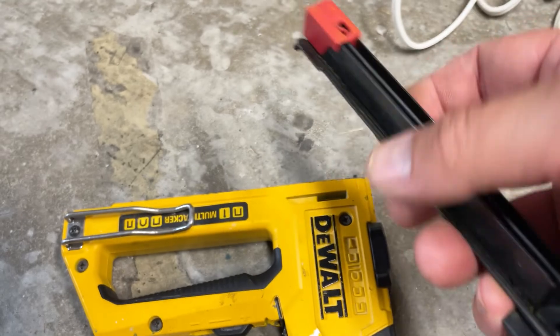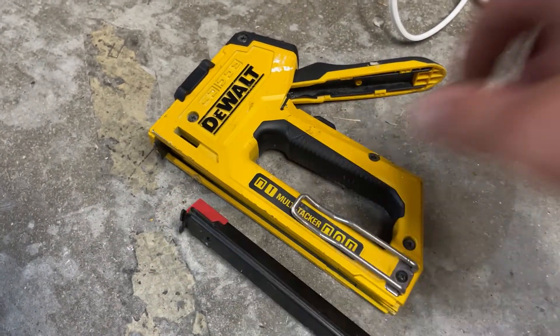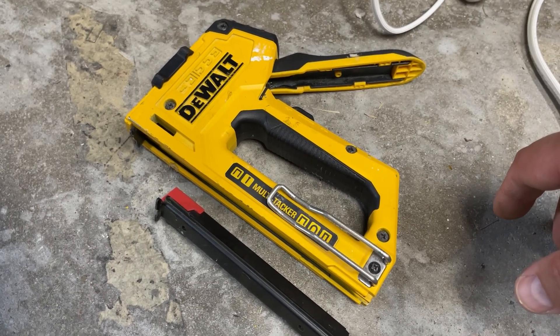No tools really needed to get that part done. Now I'm gonna slide all this back in together and tighten up those screws and I'll be good to go. Hopefully it stops chewing up staples.